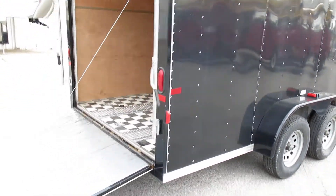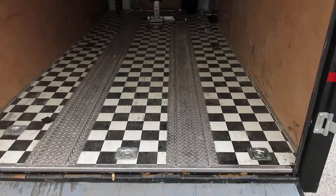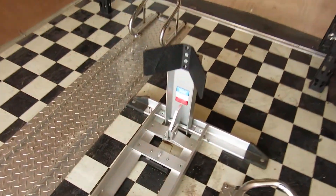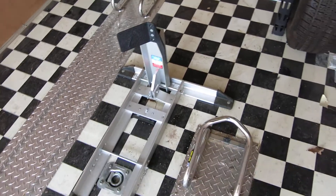The original owner had the trailer set up to haul a Harley-Davidson trike. So it's got some nice floor tie-downs, this aluminum tread plate, and a really nice aluminum front wheel chock that you can fold up and down.